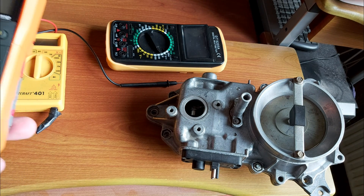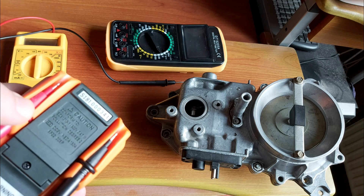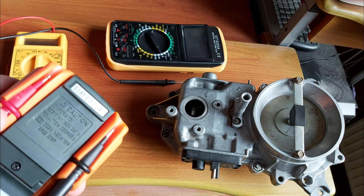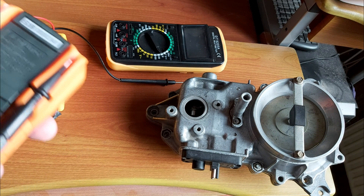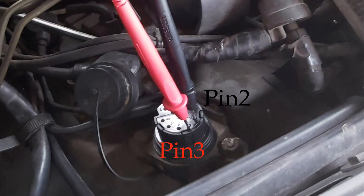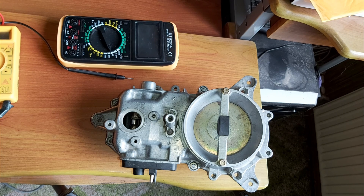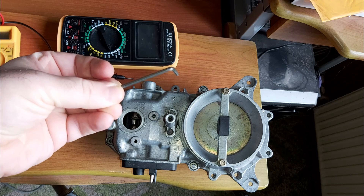This one, for example, adapts itself to all conditions automatically. The positive probe goes to number three on the X11 port, and the negative goes to number two.